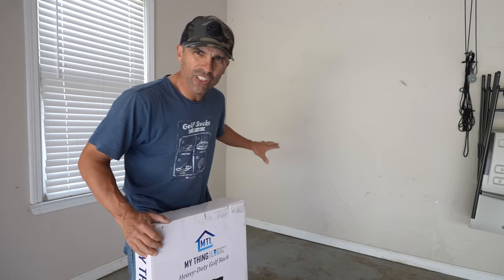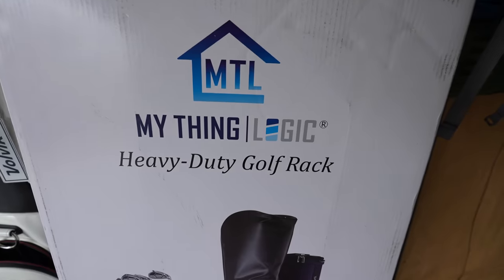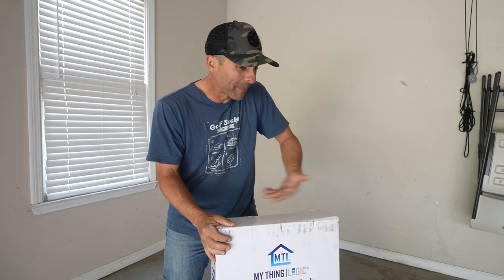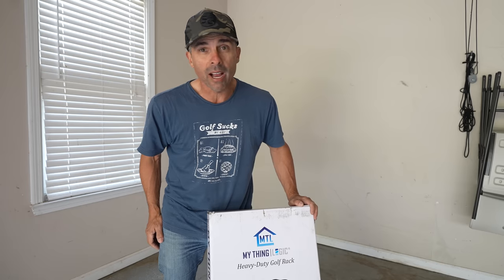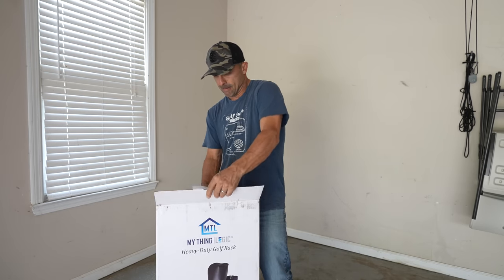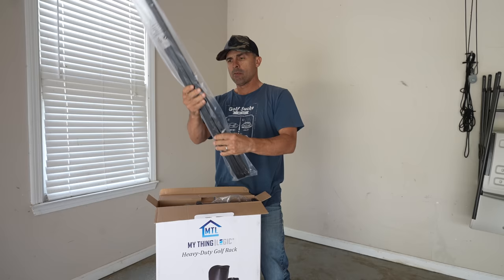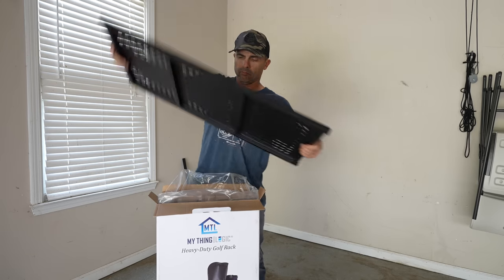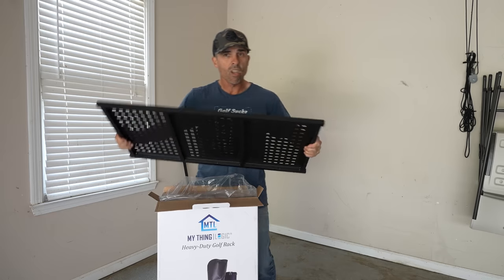This looks like the perfect spot. Just so everybody knows, this is a paid promotional video sponsored by these guys — My Thing Logic heavy-duty golf rack. I was gonna get one of these things anyway, but they're paying me, so best of both worlds. And it better be good, otherwise I'm throwing it away and getting another one. It feels heavy-duty, and that's what I need. Let's dive in — looks like a lot of pieces.